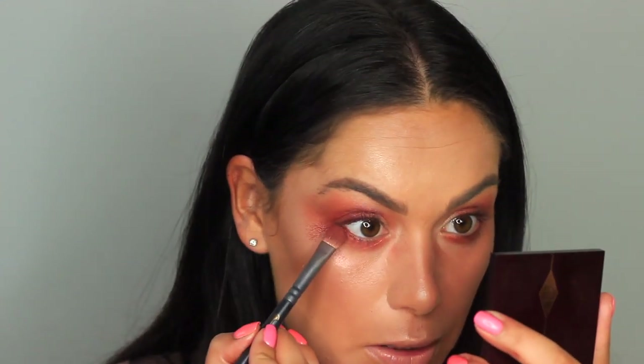Now we're going to smoke it out with number three, which is a beautiful deep purple. The shade numbering is one, two, four, three — just bear that in mind. Building these shades up — oh my god, I love that! These are all shimmery shades and that purple looks so nice underneath. These shades actually look amazing as a blush too.